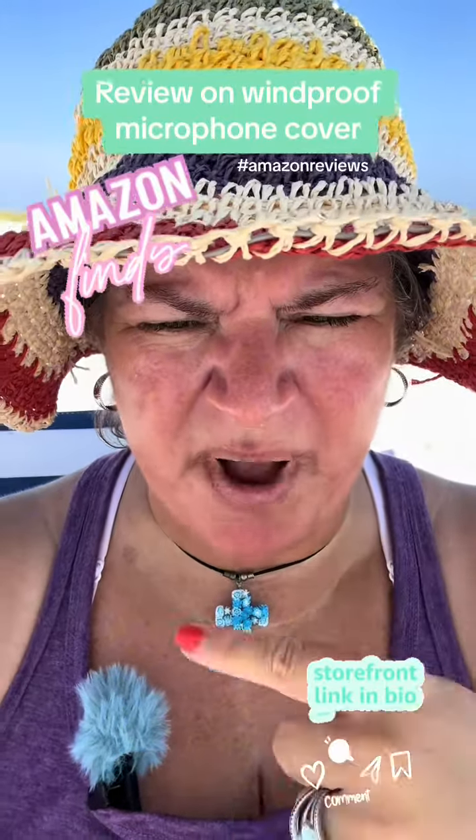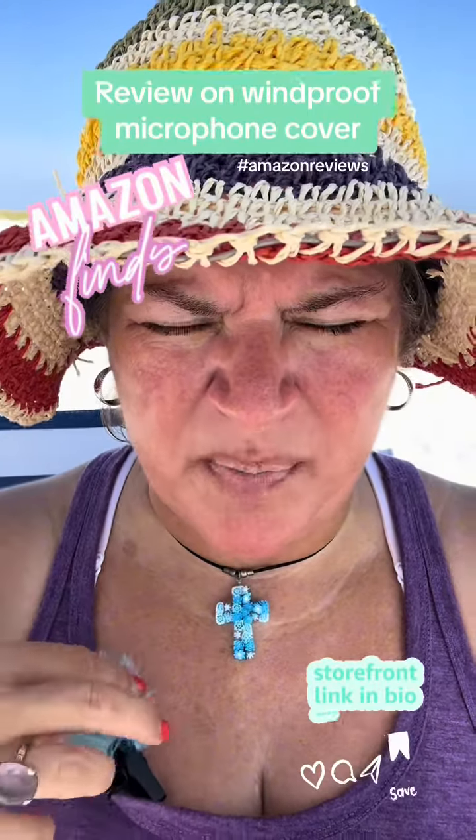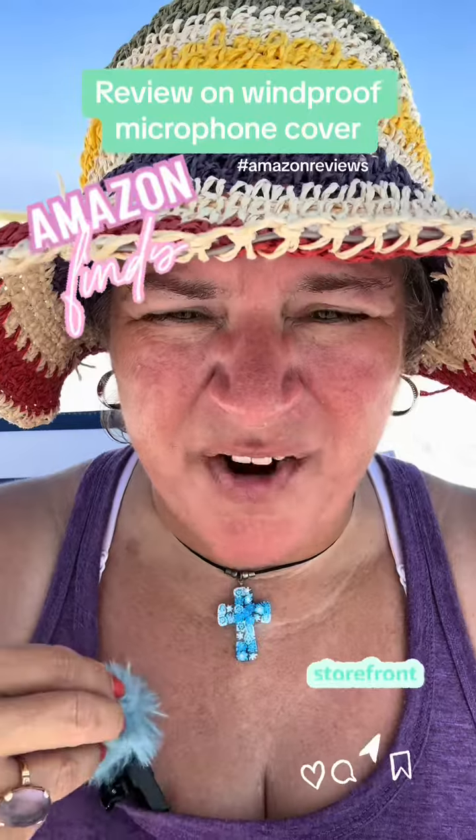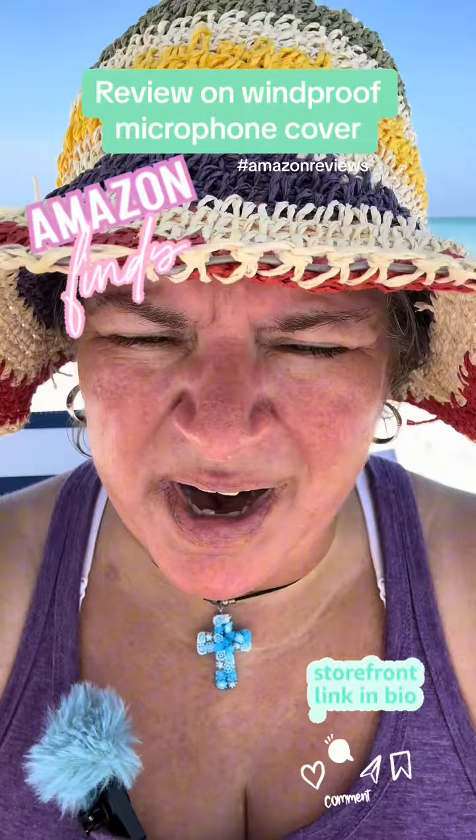Hey y'all, so this is part two of this video. We are talking about the windproof microphone covers, and it's not on right now. Okay, windy, right?